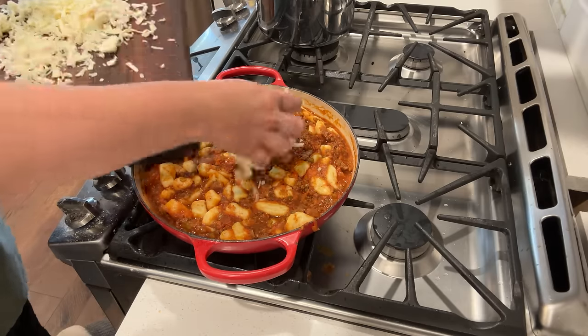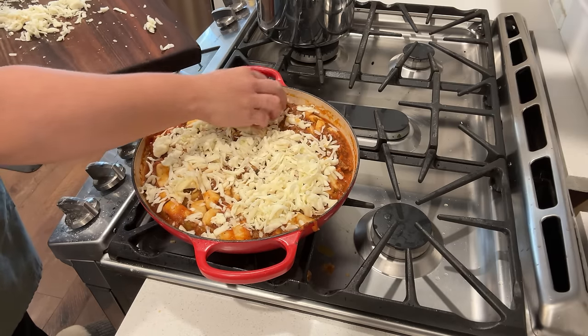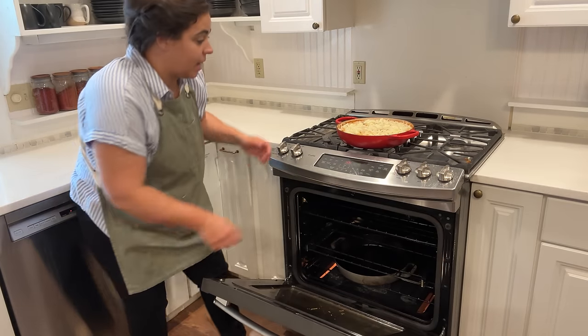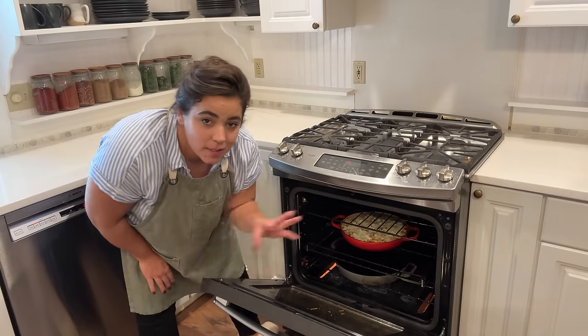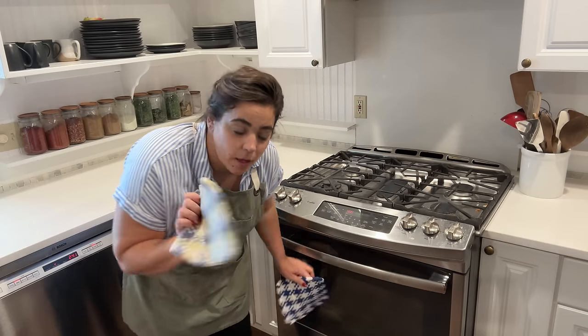Now we're going to top our bake with a delicious mixture of mozzarella and parmesan. Because my oven is preheated, I can get this right into the oven. We're going to bake this until the sauce is bubbly and the cheese is golden brown. Everything in here is already cooked, so we're just looking to get everything combined, the flavors bubbly, and the cheese golden brown.